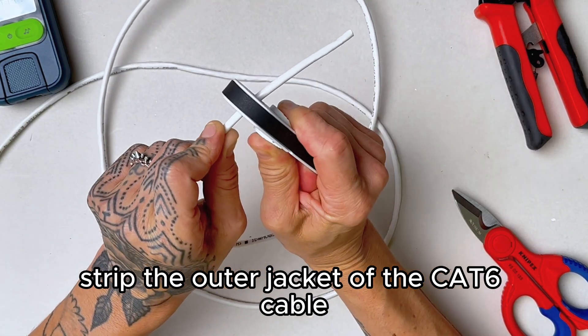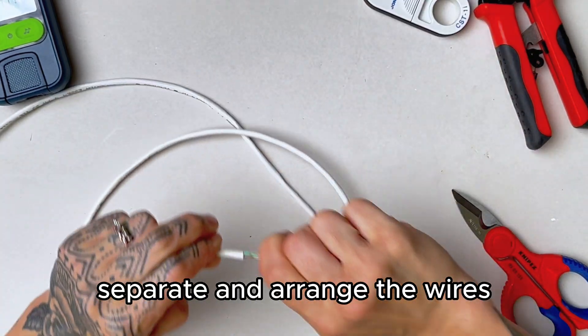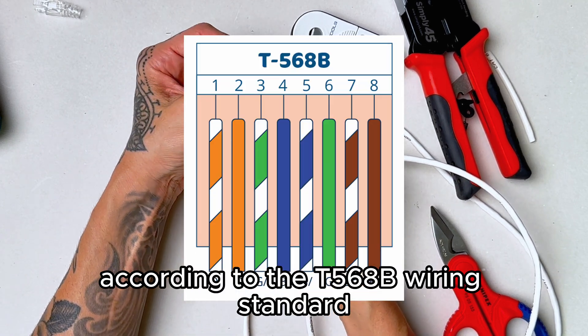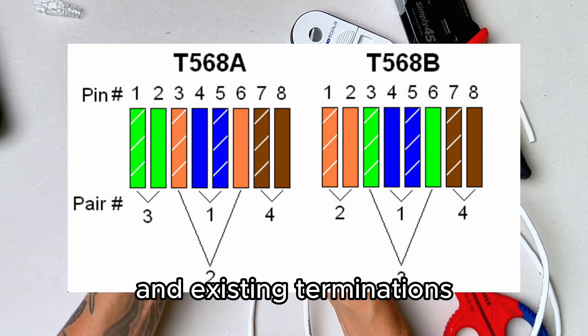Strip the outer jacket of the Cat 6 cable using a cable stripper. Be careful not to damage the internal wires. Once the jacket is removed, separate and arrange the wires according to the T568B wiring standard. Some projects will require T568A, so be sure to check with the specifications and existing terminations.